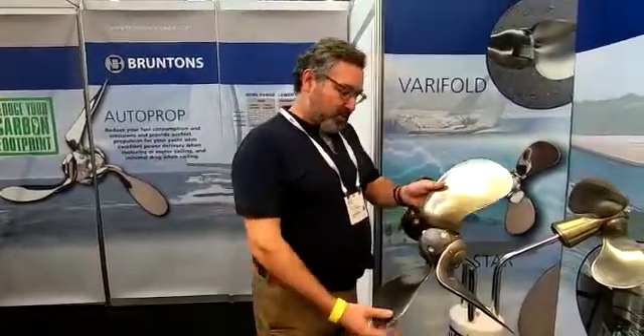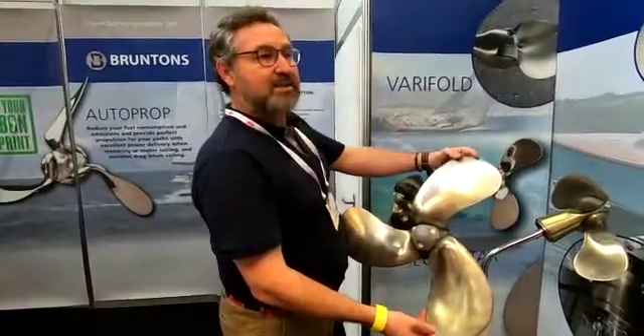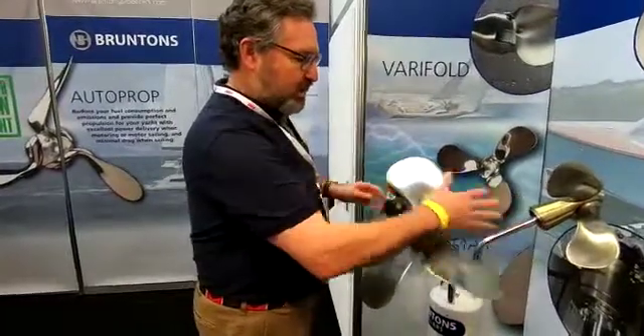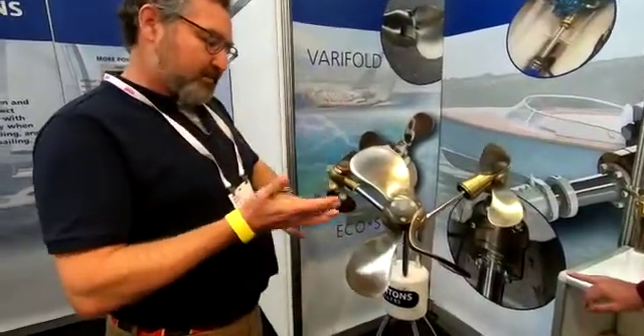Which effectively means that you can run the engine much slower to achieve good speeds. And the other advantage with the autoprop, unlike any other folding prop, is that the leading edge reverses in reverse. So you've got exactly the same propeller efficiency in reverse as you have ahead. So it's really powerful. There are a lot more advantages with it — it will improve sailing, motoring, motor sailing, and maneuverability.